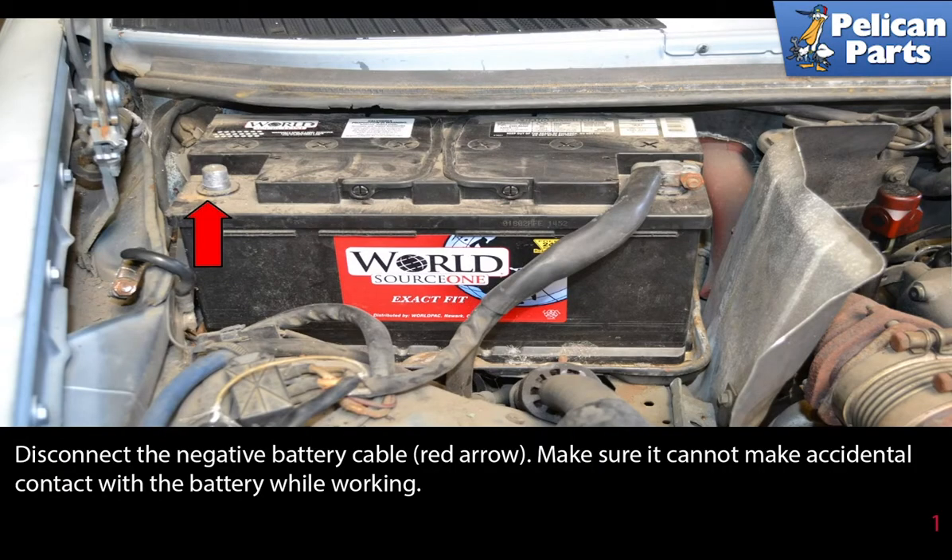Disconnect the negative battery cable, red arrow. Make sure it cannot make accidental contact with the battery while working.